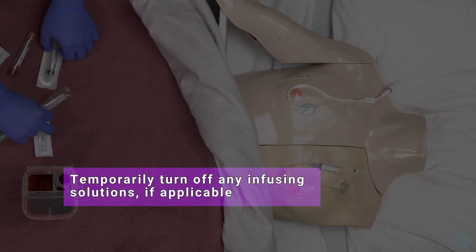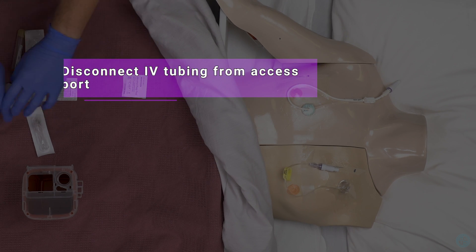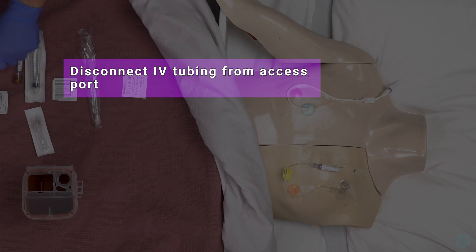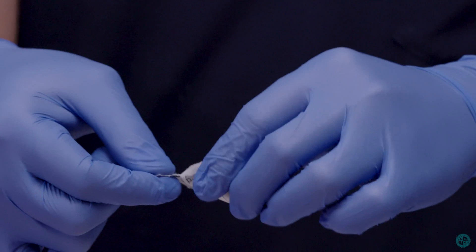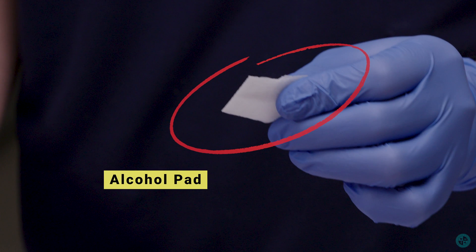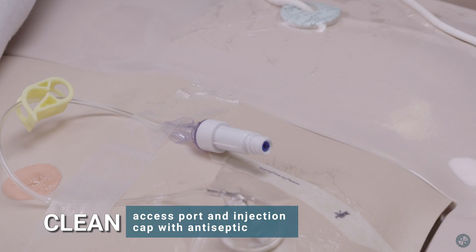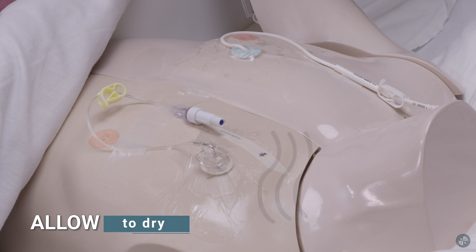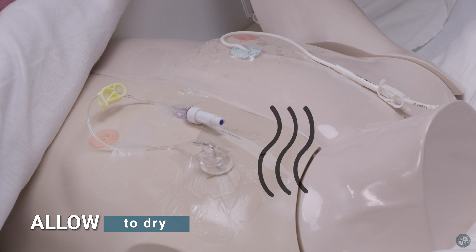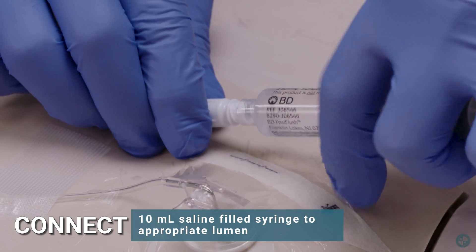Temporarily turn off any infusing solutions if applicable. Disconnect IV tubing from access port. Clean access port and injection cap with antiseptic and allow to dry. Connect a 10 milliliter normal saline filled syringe to the appropriate lumen.